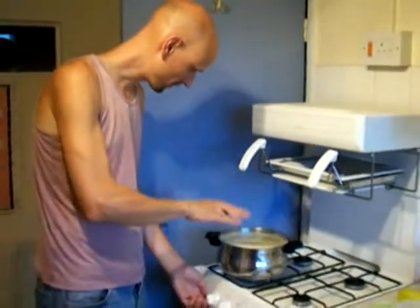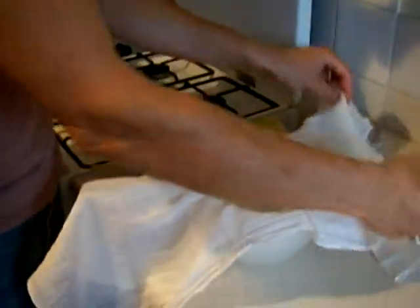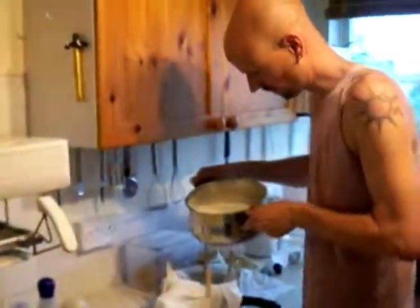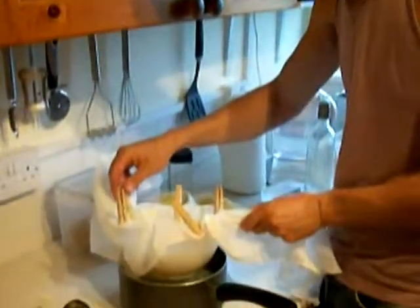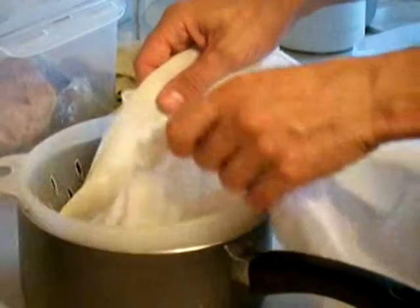I'll turn it off now because it's stopped foaming up. You're supposed to use cheesecloth — this is a bit of muslin. I'll put that in the colander, and then pour the stuff in. Leave it to cool so that you can get your hands in there, fold that over and then squeeze it out.